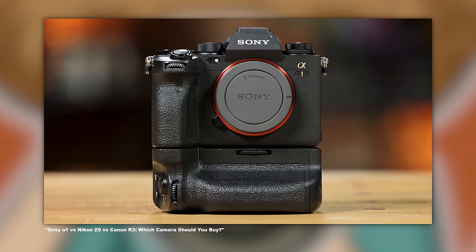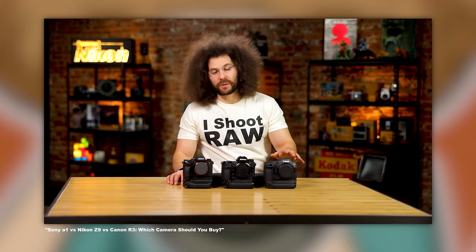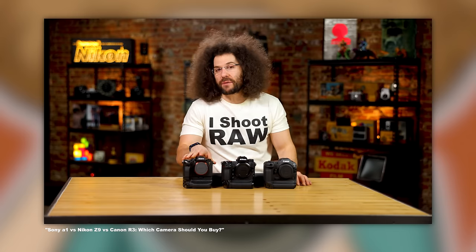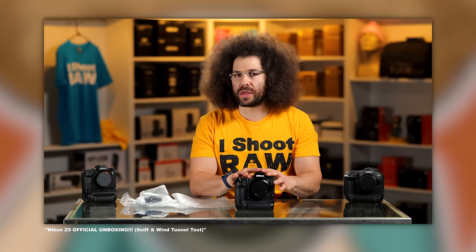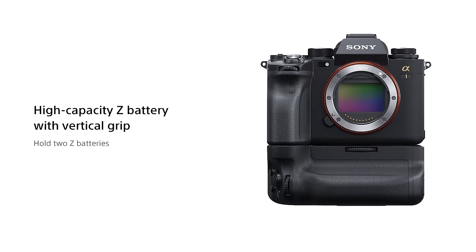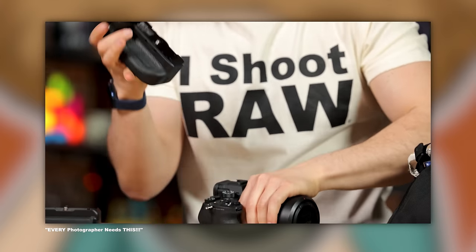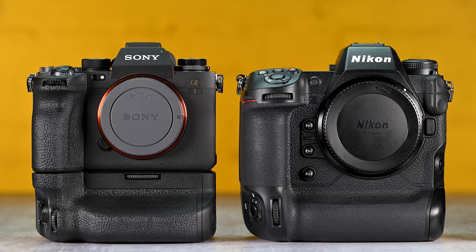The last body feature I want to mention is the back-illuminated buttons. I know it sounds small, but this is a great feature that Nikon has included in their pro bodies that other manufacturers haven't caught up with yet. If I had to rank the three flagship bodies, I would say Canon's R3 takes first place for me, with the Z9 coming in second just ahead of the Sony A1 in third. The Z9's grip is built in and just feels better in the hands compared to the A1.